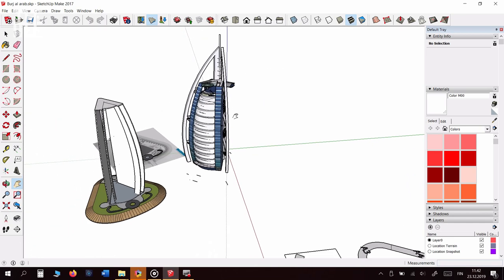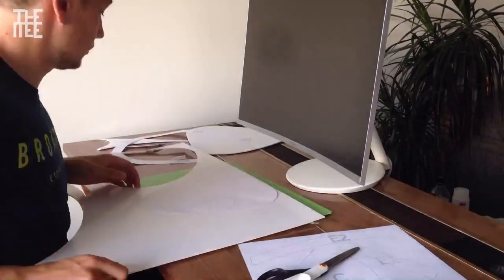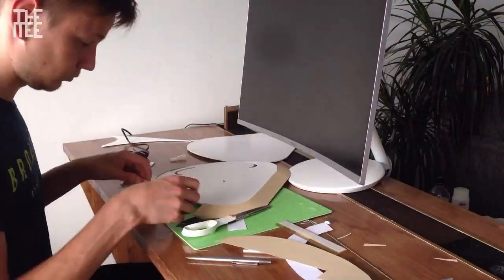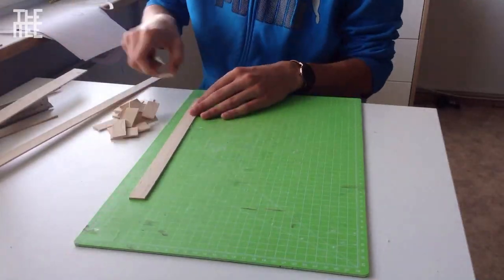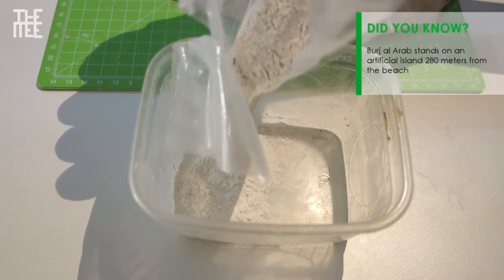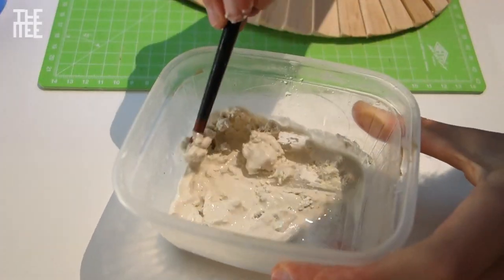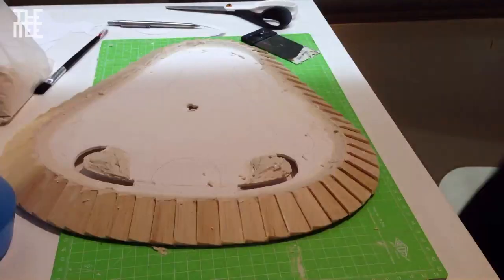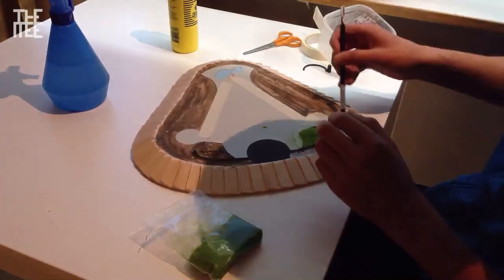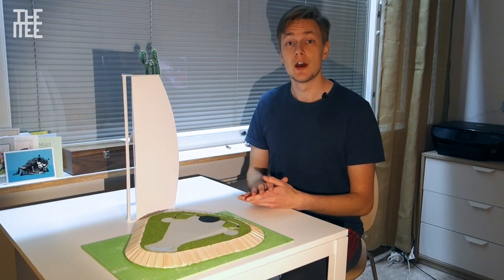Let's begin by building the island for the tower. The island is now done and we can move on to the tower itself.